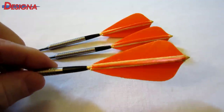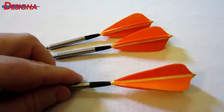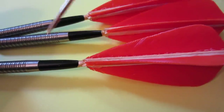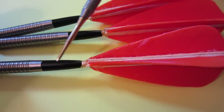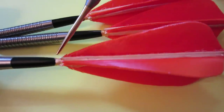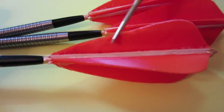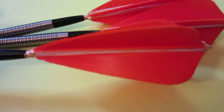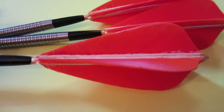Let's get a close-up and I'll show you how they're made. Very simple design — we have a nylon half-stem with 2BA thread, and a piece of wood that runs the entire length. The feathers are simply glued in place.